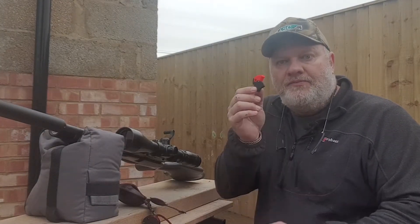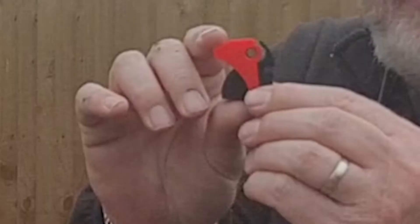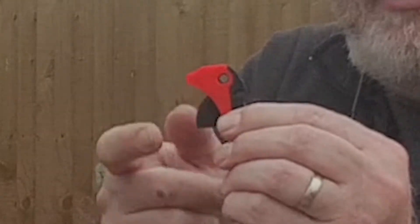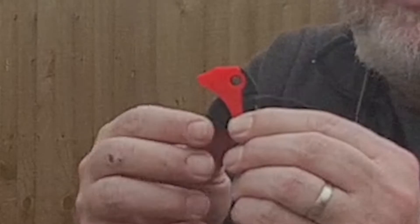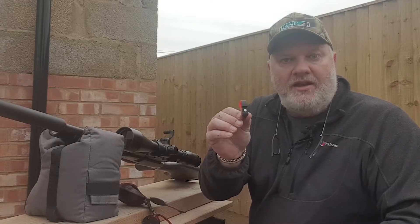So here we are with a single shot loader for the CLX. As you can see it's very solidly constructed. The pellet goes in there — flip that down, put the pellet in there, flip it back up, shoot. It's also got a little magnet just here, just like the CLX magazine, which holds it into the breech itself.